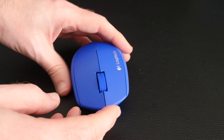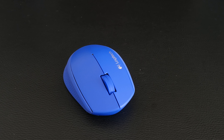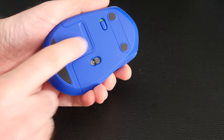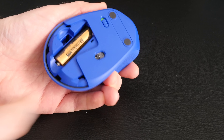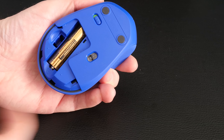It comes supplied with a nano receiver which is very discreet when it's plugged into your laptop or desktop computer, and you can actually store that nano receiver in the bottom here when it's not in use. If I just remove this bottom cover, you can see it is powered by a single AA battery and the nano receiver can be stored just in here.